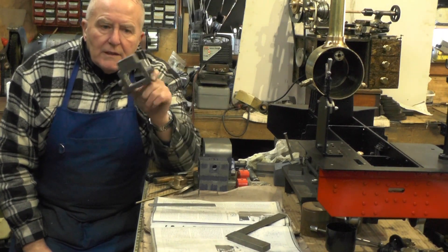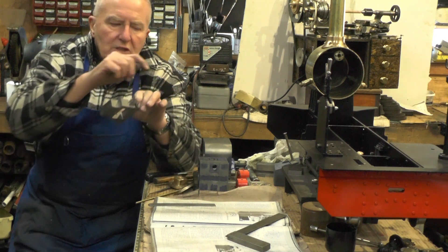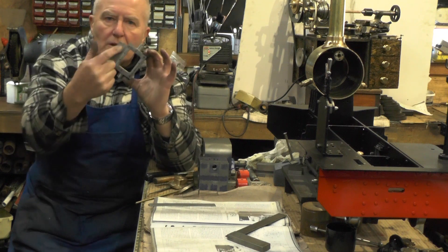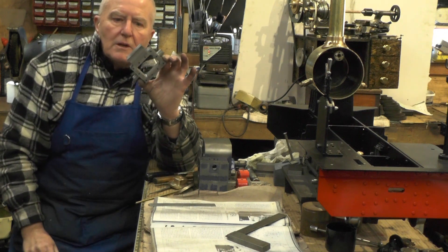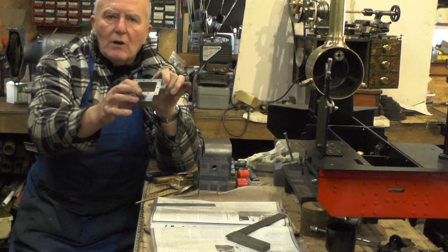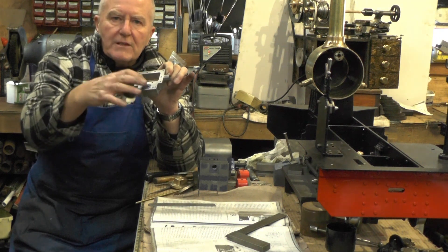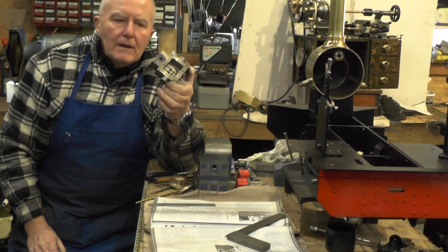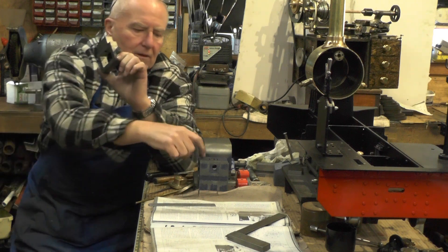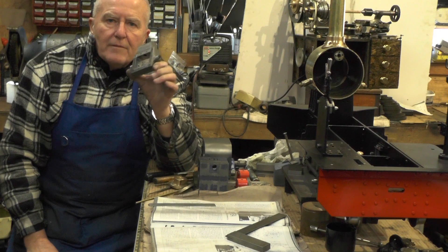Well, that's all the steam chest machined up now. The only thing I've got to do is once I've got the holes marked off on the cylinders, I've got to put clearance drill through all the fixing holes. I think everything's done on that then, except for the two holes where the steam pipe comes to, to fasten the steam pipe to. So I'll call it a day for this one and we'll continue in the next part — get all these holes drilled and continue with the cylinders to get them finished.